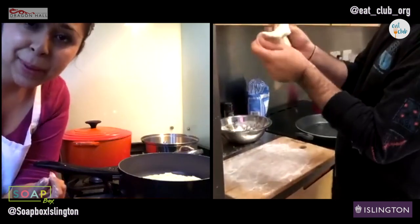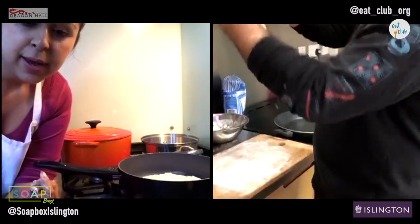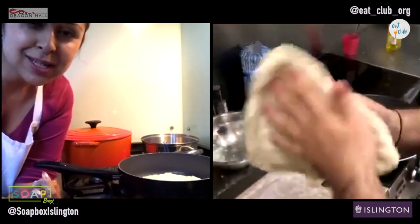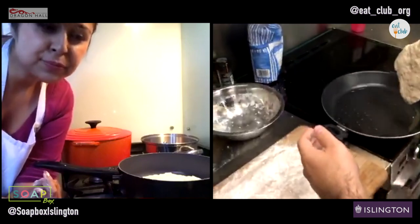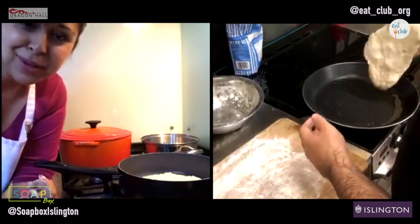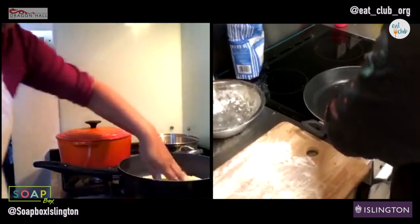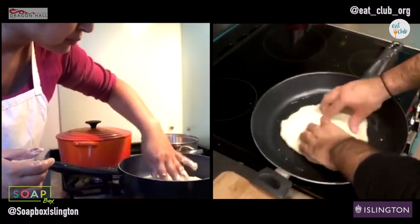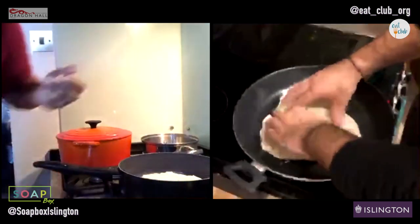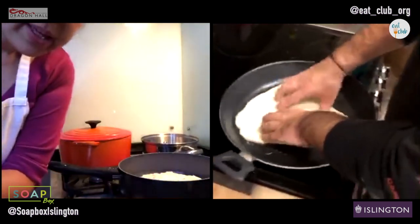Today we're doing pizza in a pan, and in the next session we're going to do pan-toasted wraps with an Indian-ish flavour. It's going to be a little bit random but fun. So you've got that dough in your oil. We're going to let that sit for another couple of minutes. If your hands are really doughy, give them a wipe.